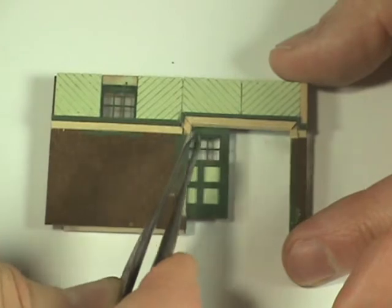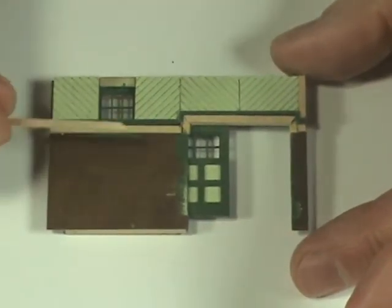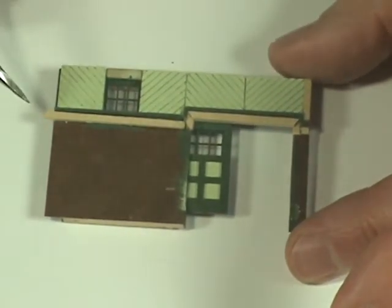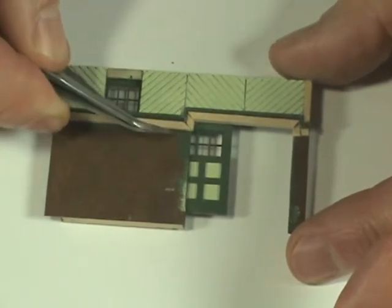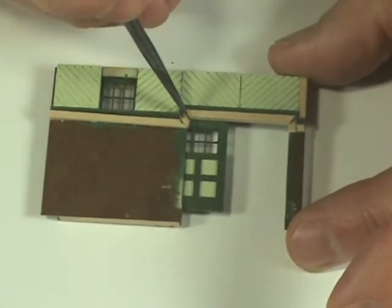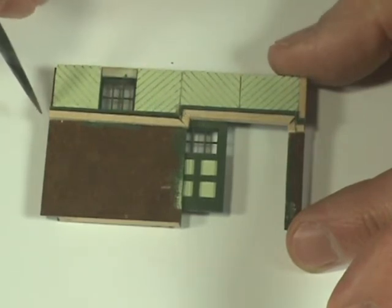Just take a minute to make sure it's positioned correctly. Then the final step is to cut the 45-degree angle for the piece that goes under the window. Cut it to length, glue it in place, making sure that the corners around the door align. You might have to adjust just a little bit, but if you've been careful in your cutting it should fall into place pretty easily.